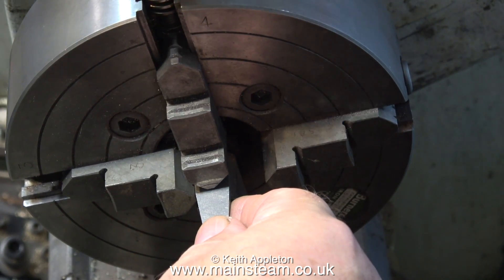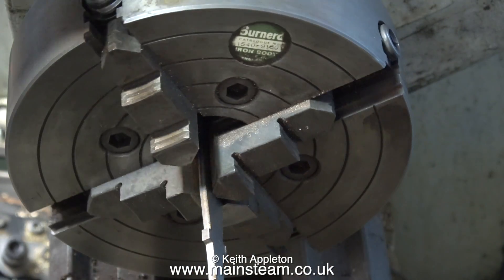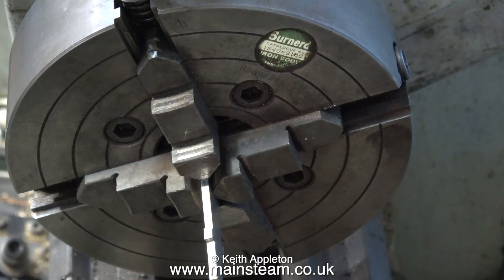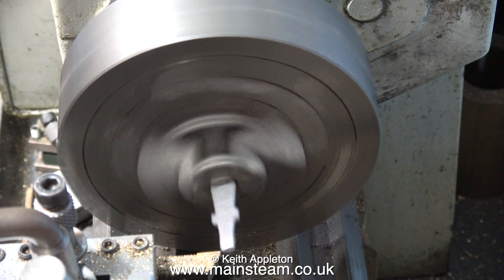Setting up components in a four-jaw chuck is an exercise in patience and sometimes it can take quite a while. If you run out of patience it's a good idea to stop what you're doing and go and work on something else. This video is heavily edited — it took quite a long time to get this in the right position. As the video progresses, when you see the red cross, you know something's wrong and something's going to happen.